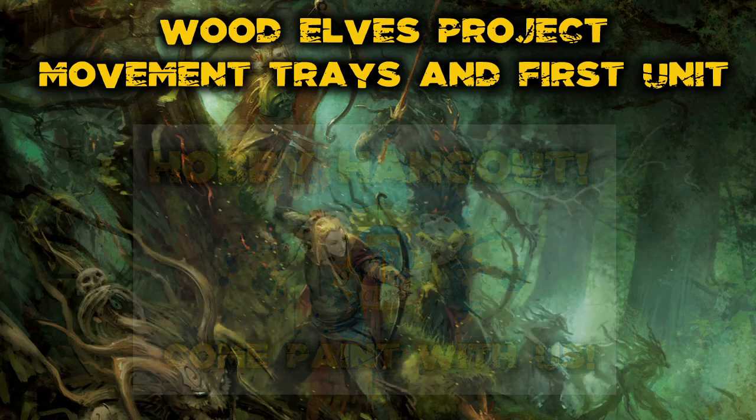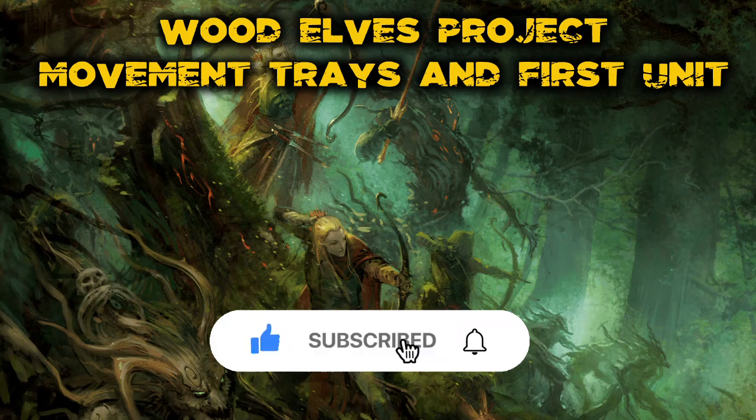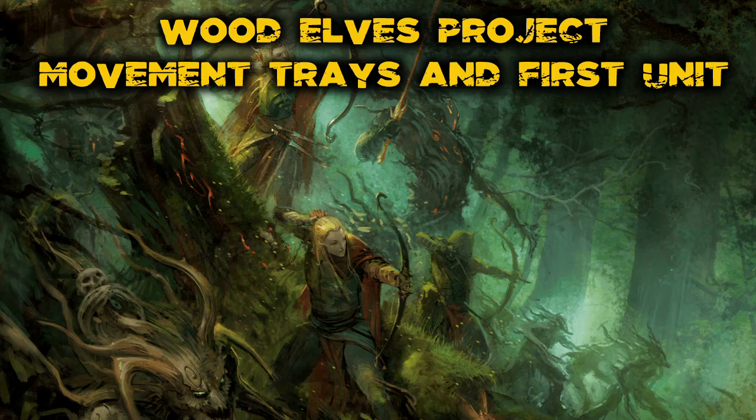Just before I head off, please drop this video a like if you've enjoyed it. If you enjoy Warhammer Fantasy Battle armies or Wood Elves and want to see more, make sure you're subscribed — I'm going to take this army all the way through to definitely above 2,000 points, possibly 3,000. This has been Nine Inch Charge, thank you very much for watching, and I'll catch you next time.